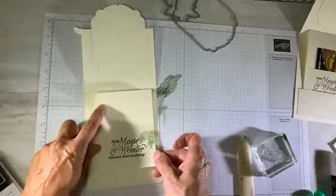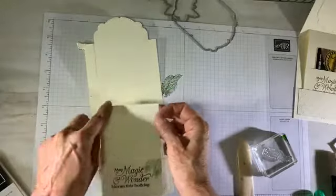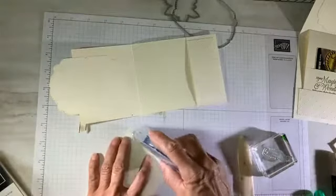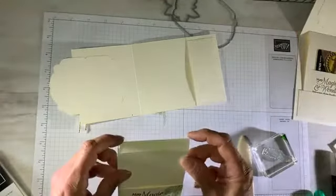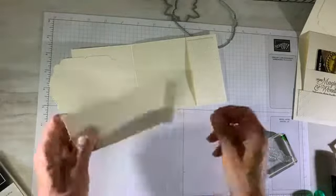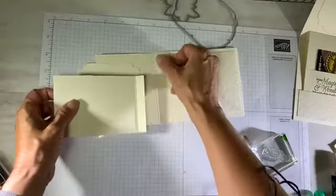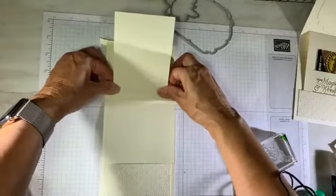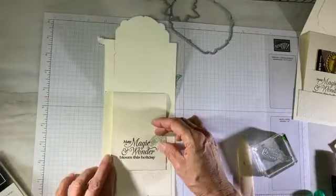Now this pocket is going to go here, and there's going to be magic when you pull it up. The way we create that is by securing that flap above the score line. I'm going to flatten it out, put some adhesive at the top using my Stampin' Seal Plus. I'm centering it vertically and bringing it right up to the score line, centering it so it tucks inside when you bring it forward.